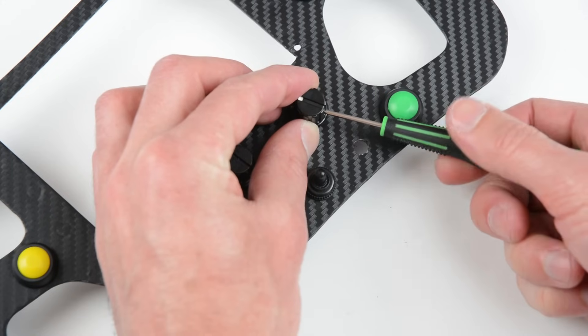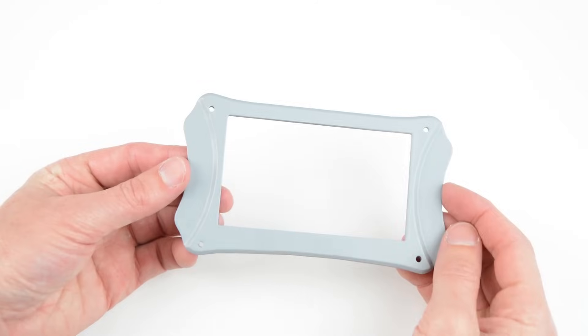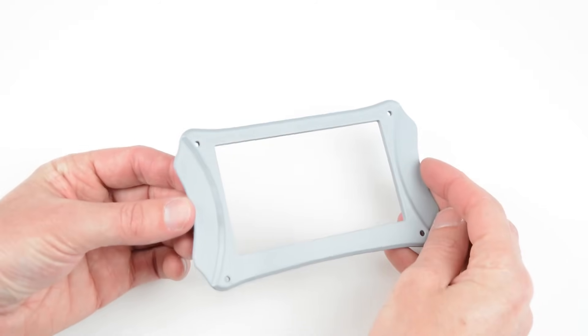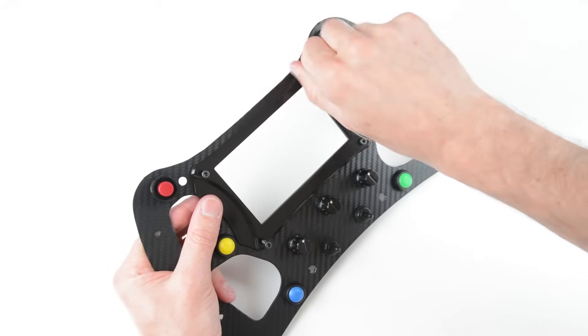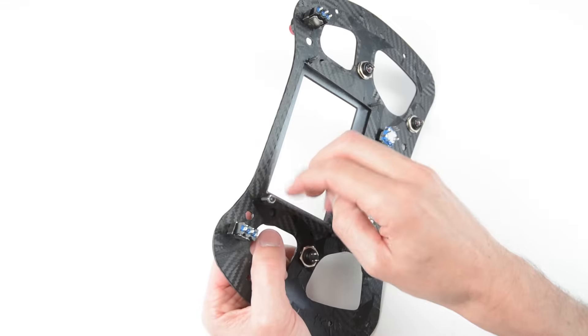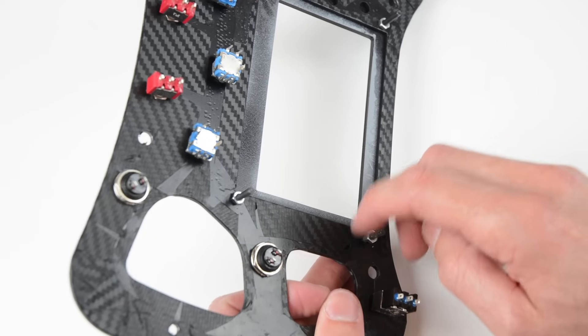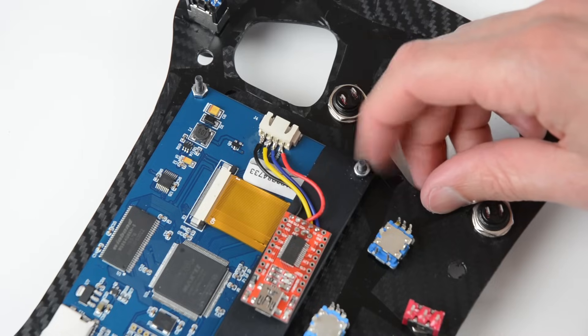Next, fit the knobs to the encoders. To finish the 3D printed display cover, lightly sand and prime then paint. Install the front display cover to the metal plate using the bolts and by placing nuts on the back. Next, install the screen onto the bolts and place nuts on the back to secure.